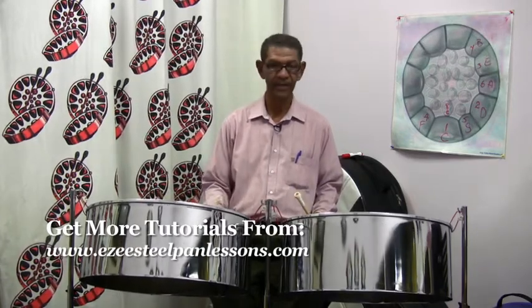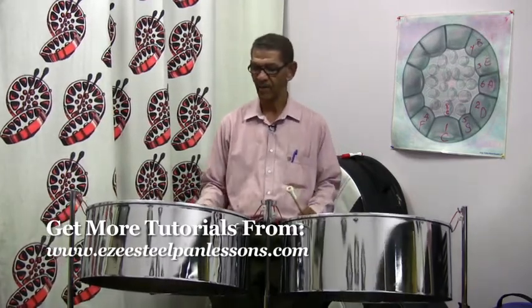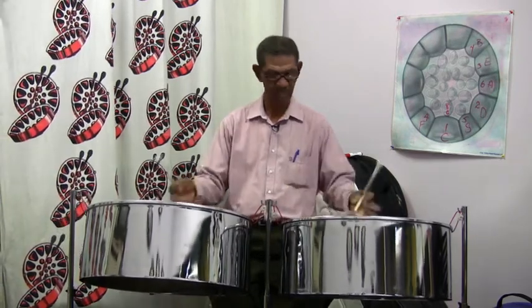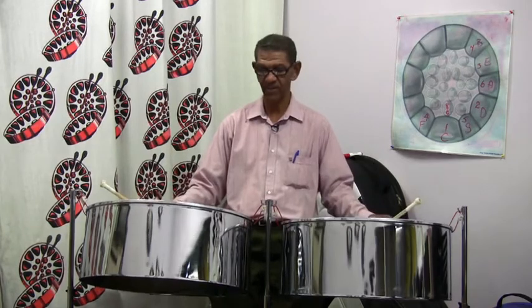In the tenor band, we had the octave of each note right above it or in the middle circle. The second band or double second is called that because it is a pair of bands. There are single seconds, double seconds, and triple seconds — this is the double second.